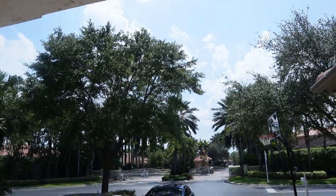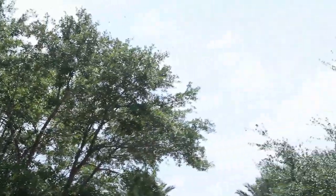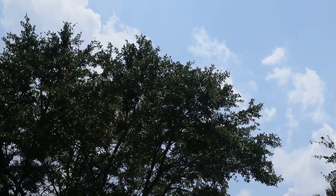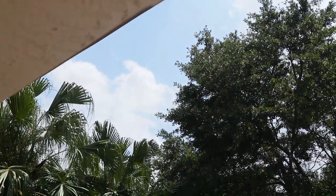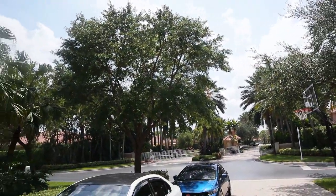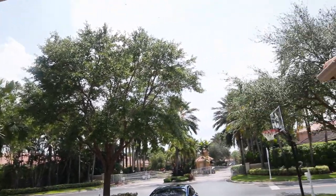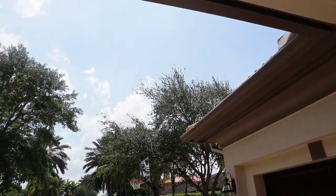I don't know if you guys could see that but there's so many dragonflies — I'm trying to show you. There you go, there you go. So many of them, there has to be about 20 of these dragonflies just flying around right now. It's kind of creeping me out but welcome back to another video.